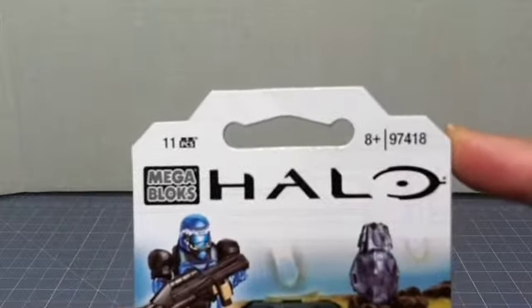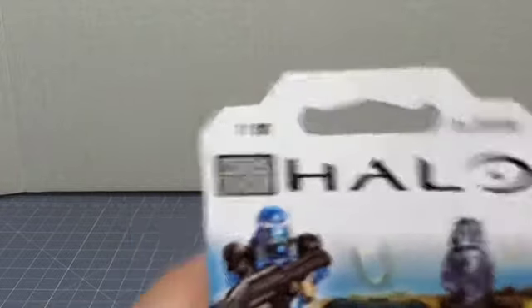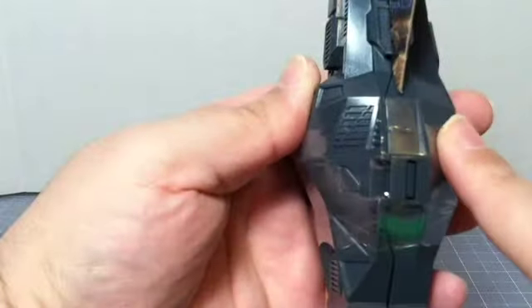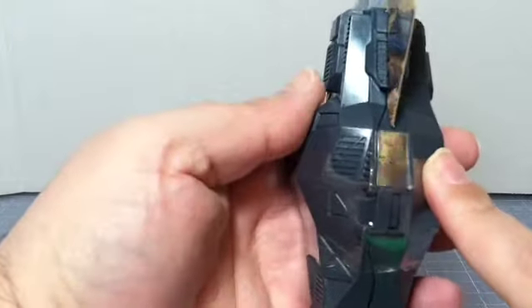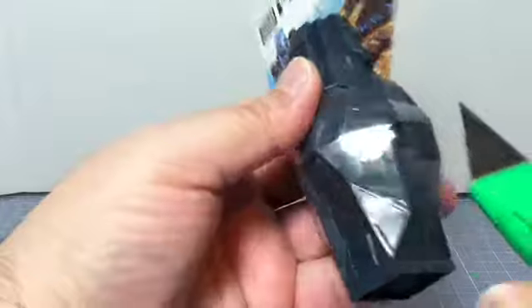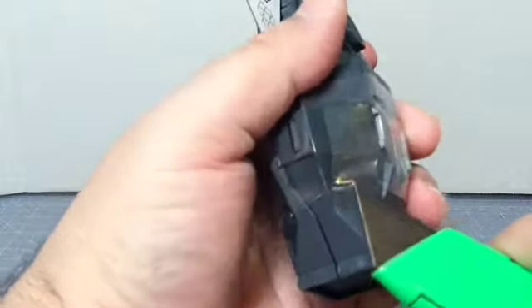This set number is 97418, and it has 11 pieces. As I showed in previous ones, they envelop the drop pod itself, which by the way is a two-piece mold — it's not made out of blocks, it's a mold. It's surrounded by a little clear piece of plastic to keep the mold intact while it's on the shelf.